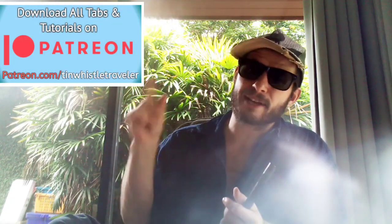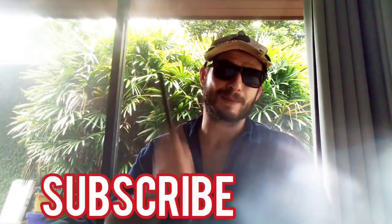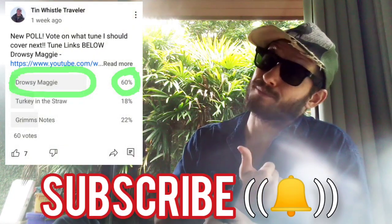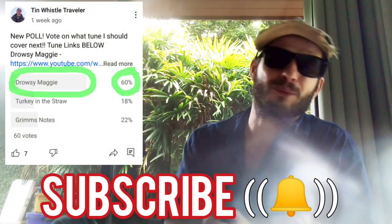Thank you so much for watching everyone. If you would like to download any of my tabs, my tutorials, or get exclusive videos, be sure to check out my Patreon account. And if you are brand new to my channel, be sure to subscribe and click that bell to never miss a lesson, and also you can check out my community tab where you guys can vote on what tune I should play next.